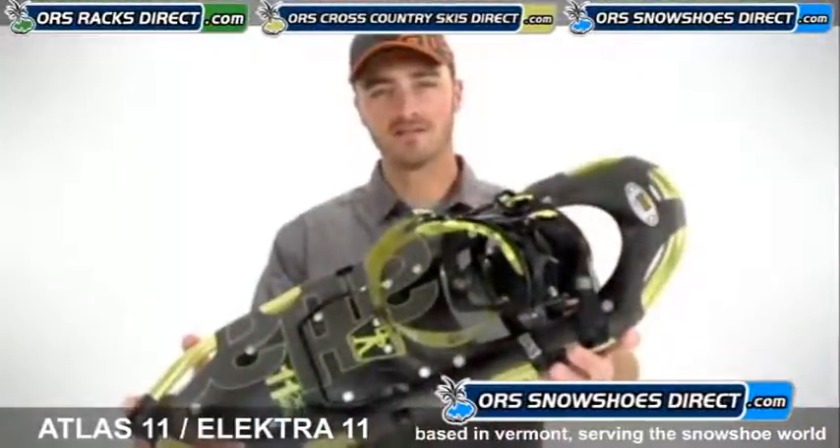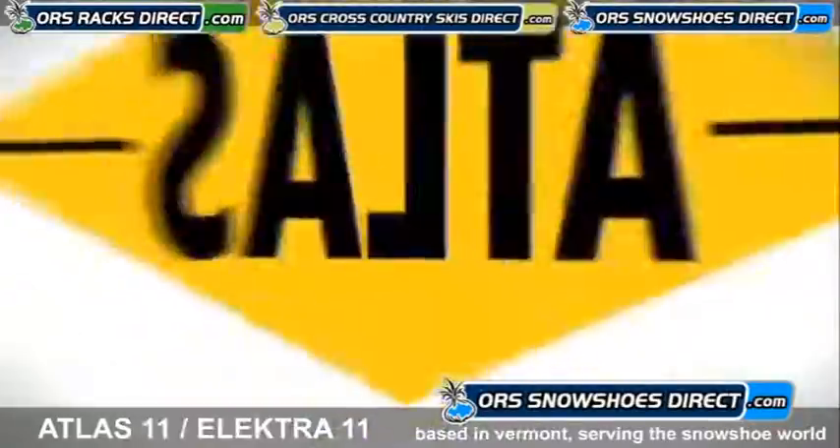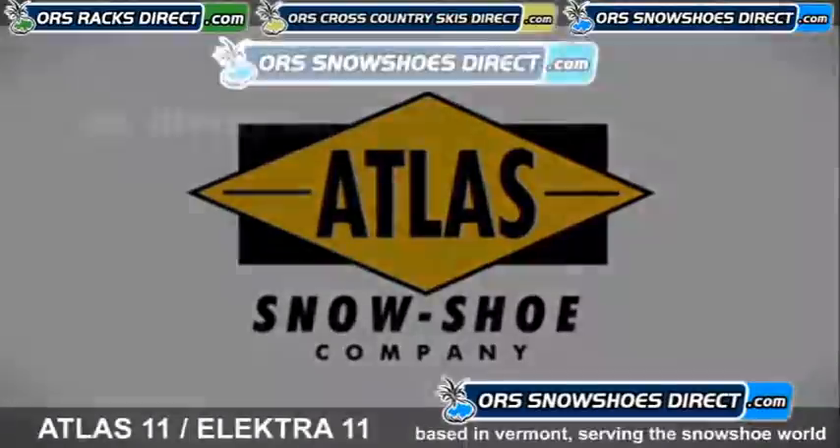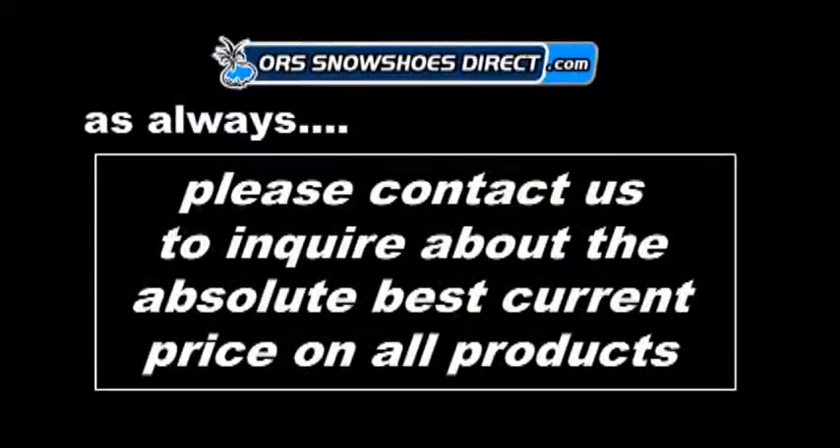The Atlas 11 Series — Engineered to Deliver.